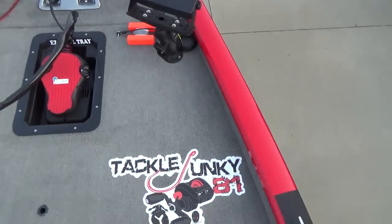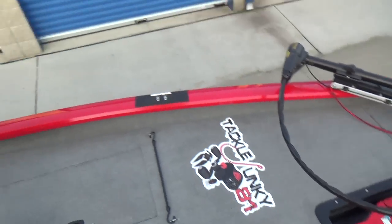That is the bass boat tour 2015. Hope you guys enjoyed the video — if you did, give me a thumbs up. Thanks for watching, guys. I'll talk to you soon.